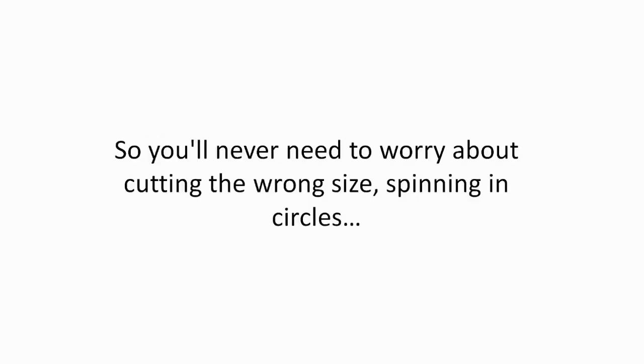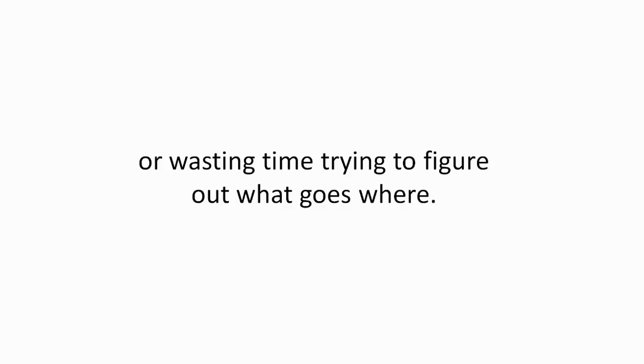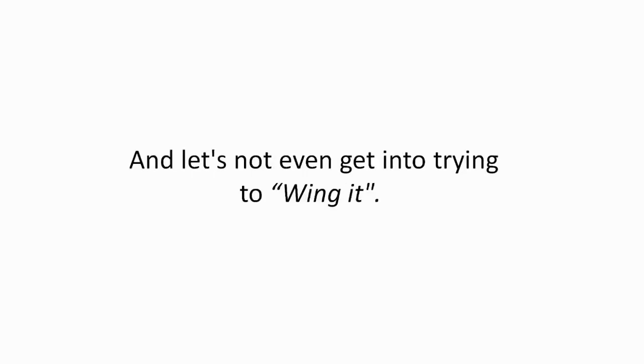So you'll never need to worry about cutting the wrong size, spinning in circles, or wasting time trying to figure out what goes where. And let's not even get into trying to wing it. You and I are well aware how that'll end up.